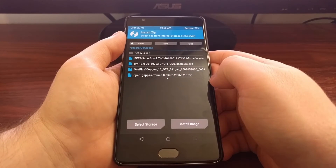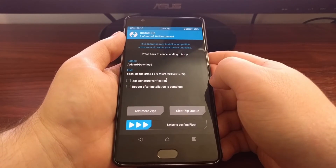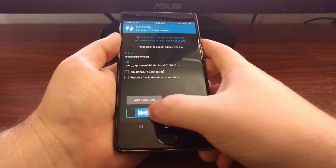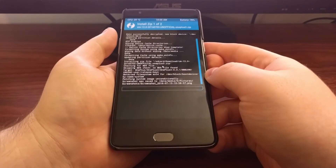Next we're going to tap on the gapps package that we downloaded. So now we have two files added to the queue, and we just swipe the arrows to the right to begin the process.